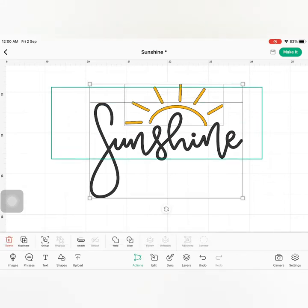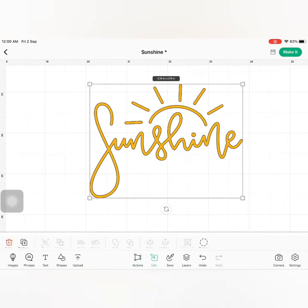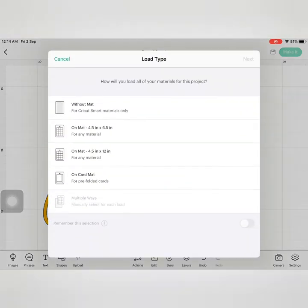I selected both of the images and clicked Weld under the Actions tab. This will make this image as one. And now I am resizing this design accordingly. Now let's make it!